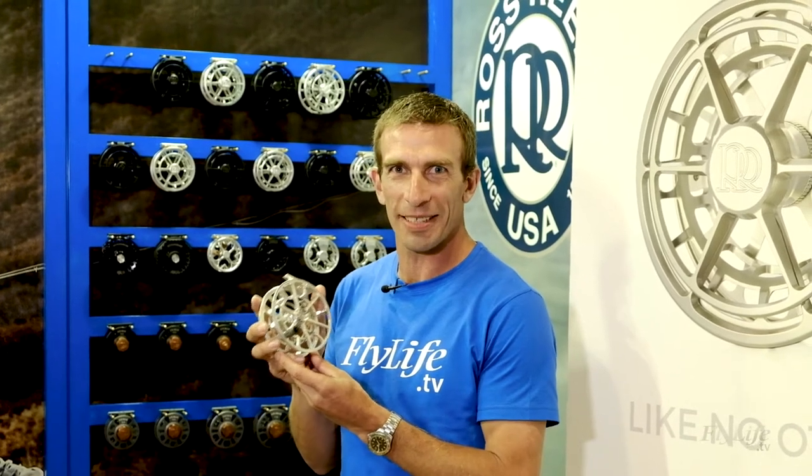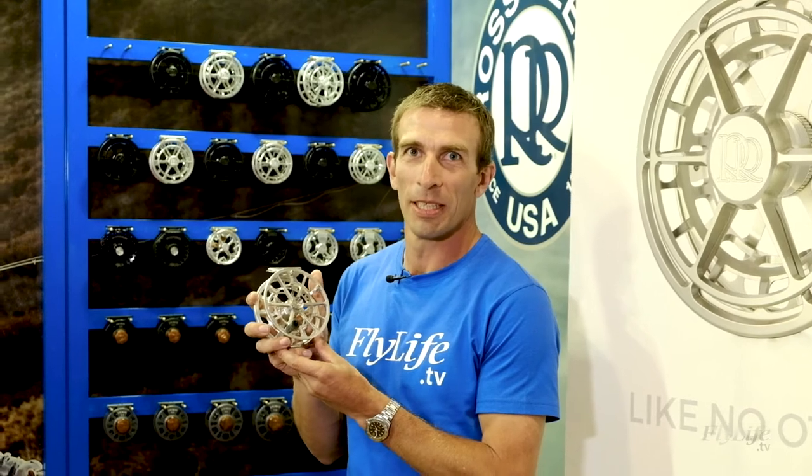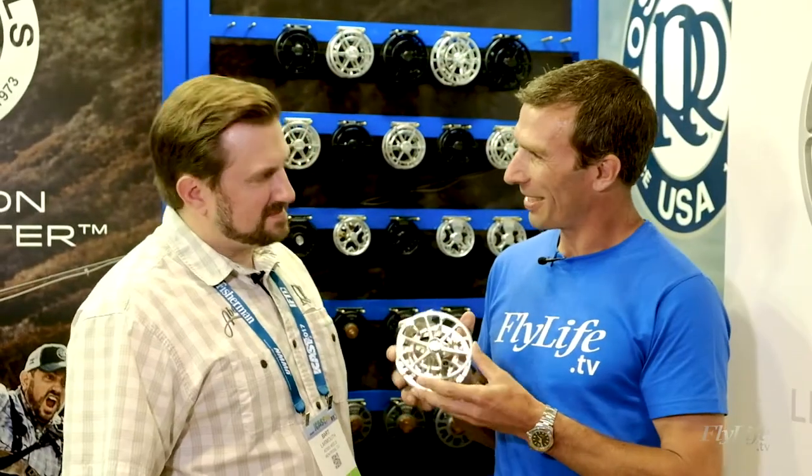This is the Ross Reels Evolution R-Salt. If you want a high value reel with a really high quality build, this is the one to look at. Let's talk to Bart from Ross Reels about how this all works. So Bart, tell us about the Evolution.